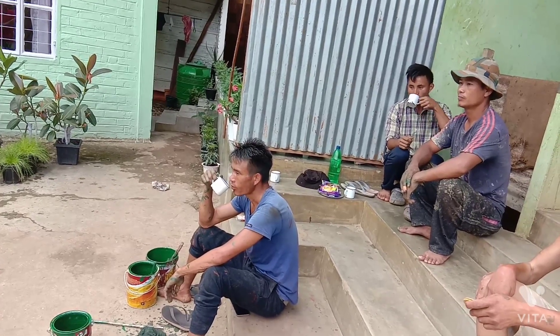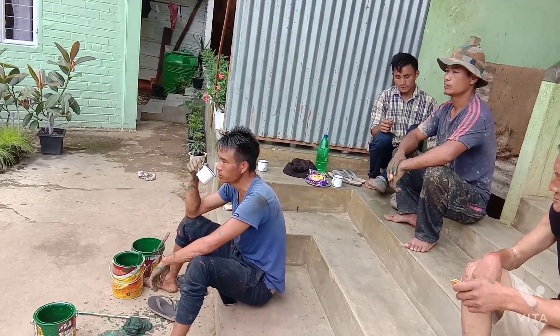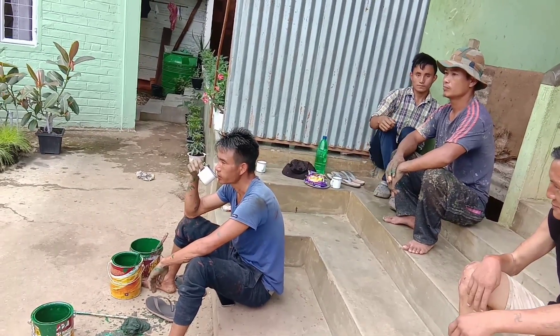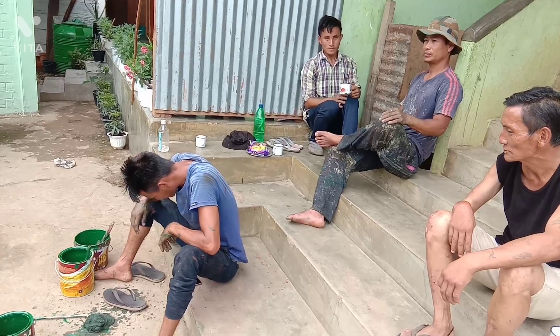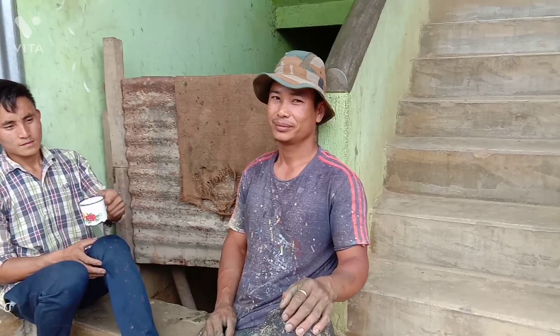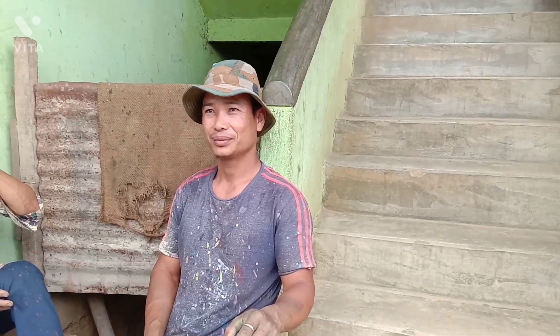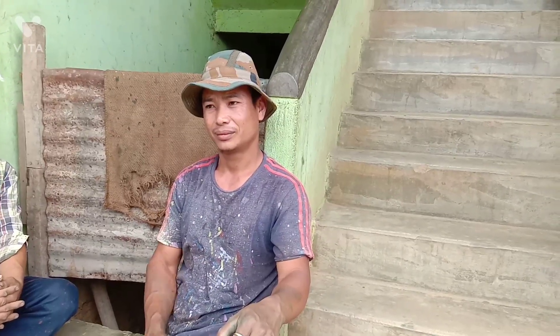Now they are having tea, just taking rest for a while. After that they will continue their painting job. So it is very hot — he said that he will complete today.